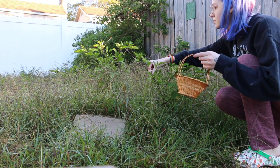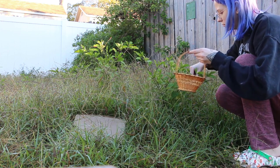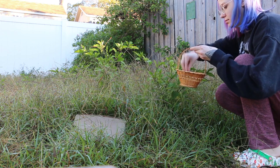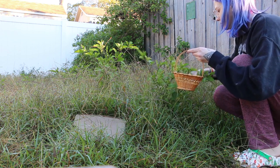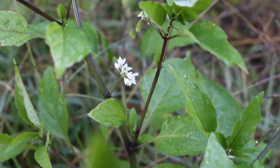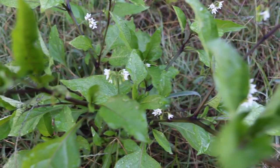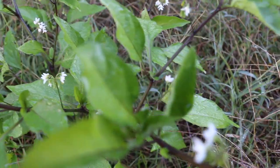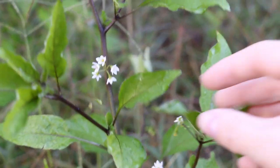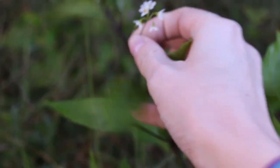Then I got to work harvesting my nightshade, using this very cute little basket that I thrifted because honestly it just matches the vibe. This is Black Nightshade. It is a cousin to Deadly Nightshade but it's a lot less deadly. It can cause some skin irritation so I make sure to wash my hands when I'm done working with it. But I love this little plant.